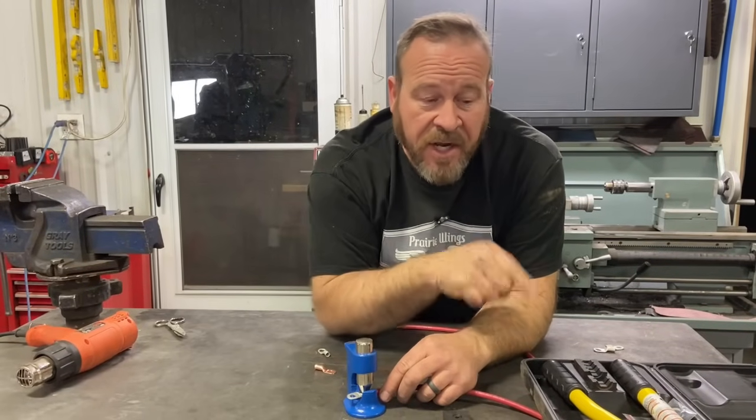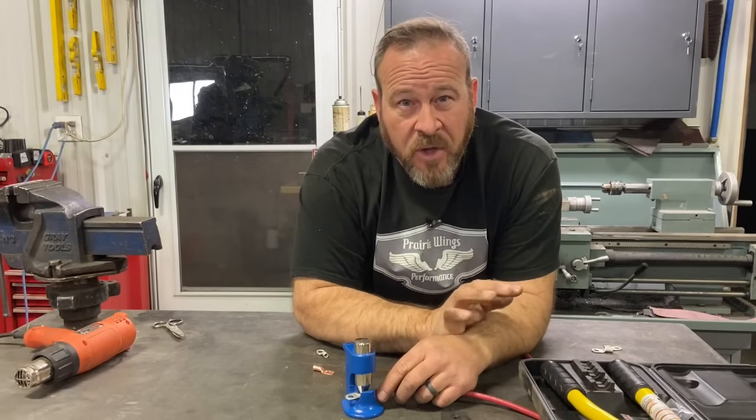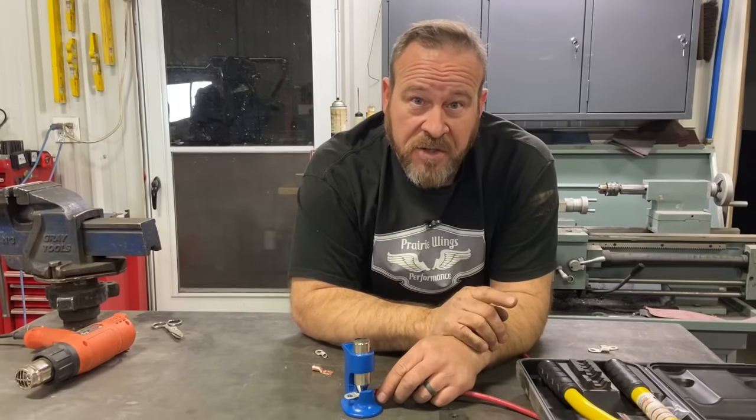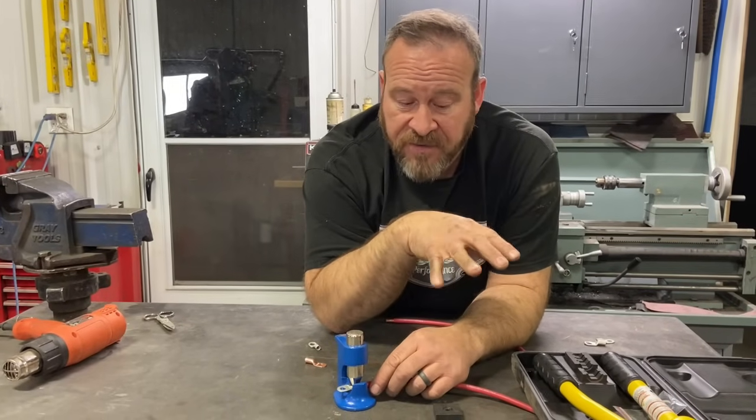But then I switched to a hydraulic crimper and the hydraulic crimper — well, that changes the whole game. It looks like factory stuff and so I prefer to use the hydraulic crimper. These hydraulic crimpers are great.